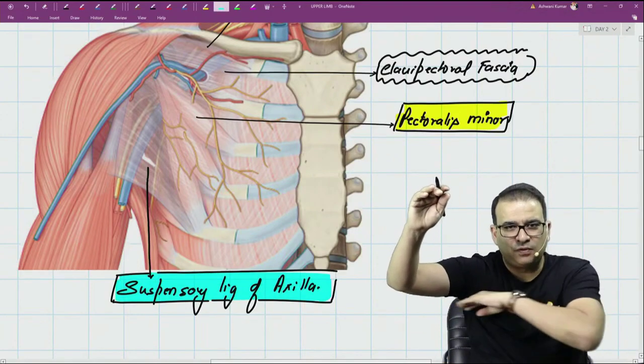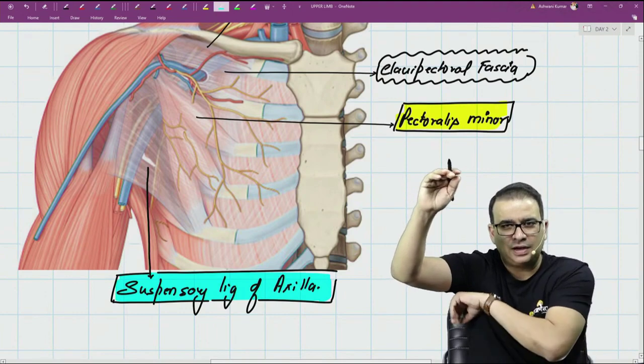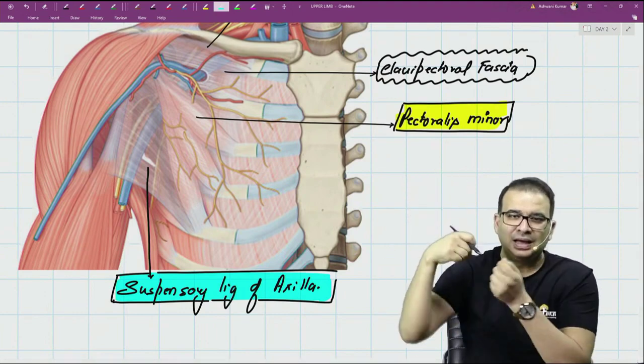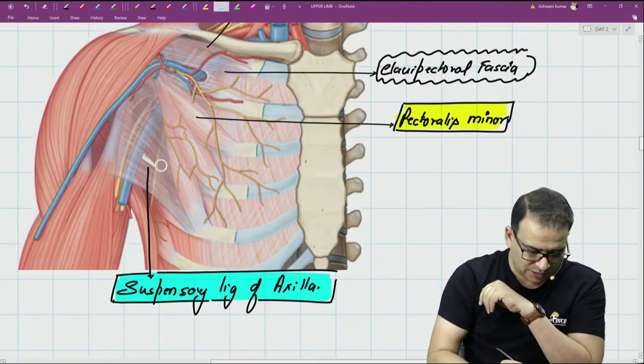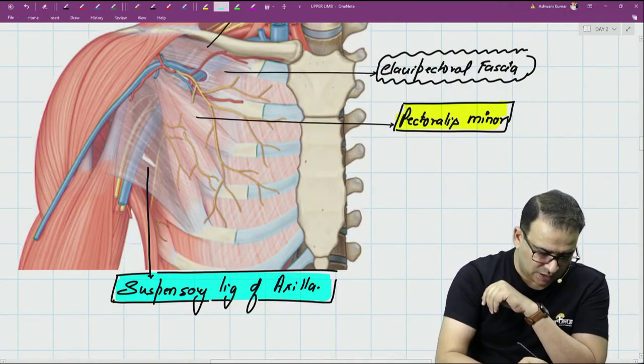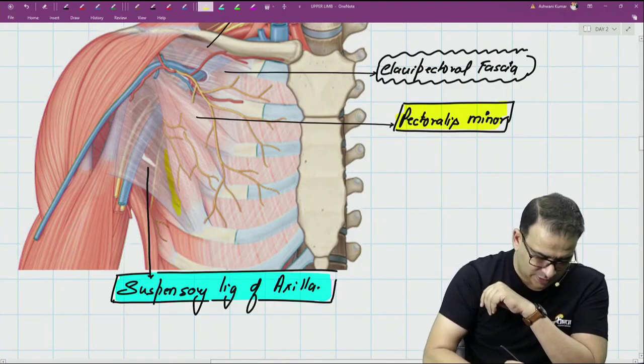If you look at the axilla, it is not flat - there is a slight dome there, and the dome shape is because this ligament is pulling it up. This whole structure is the suspensory ligament of the axilla, which is the continuation of the clavipectoral fascia.